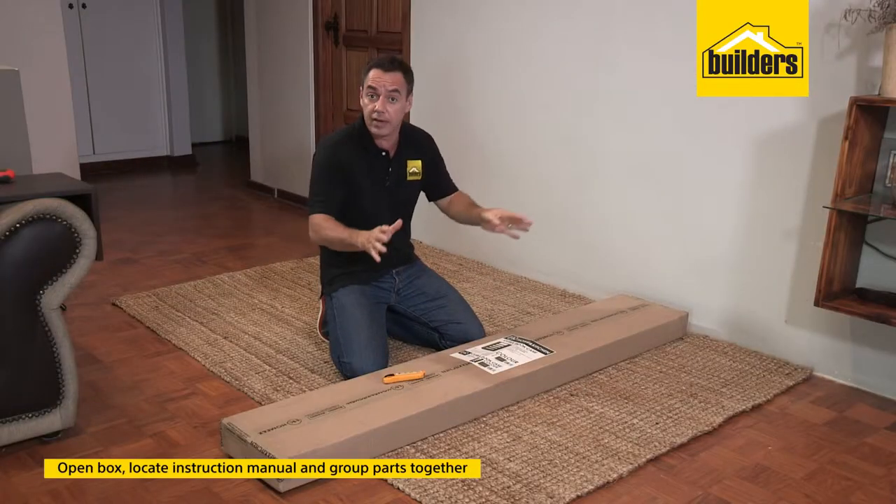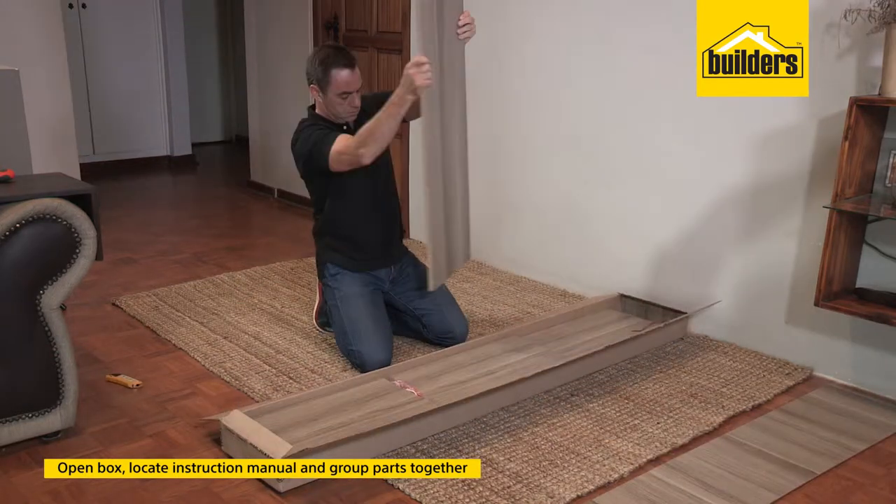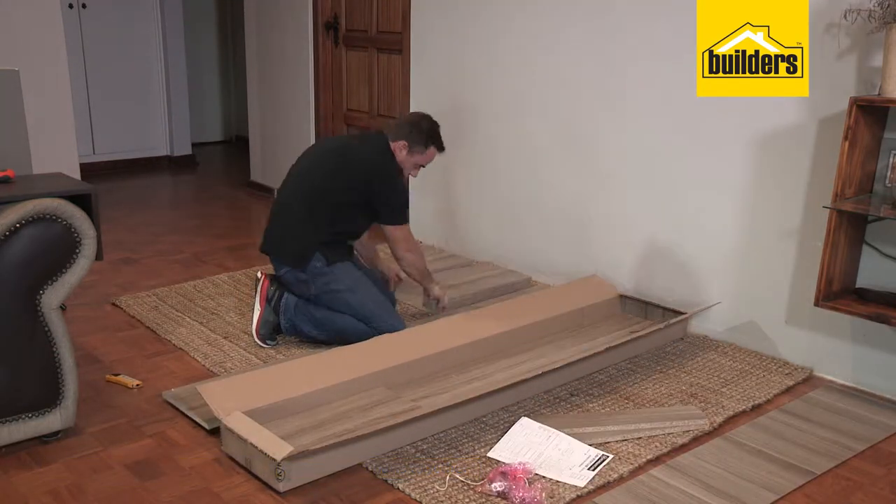Open up your box, remove all the panels and locate that instruction manual, because that's what you're going to use to identify each one of the panels according to the manual.